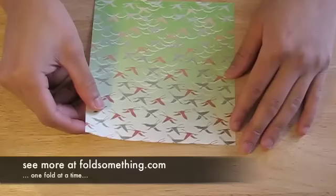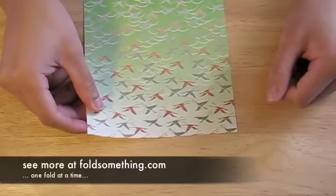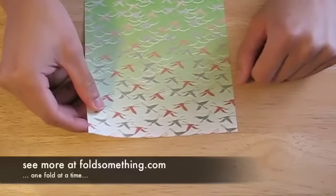Here I'm going to show you how to make an origami square base. You'll need a square piece of paper to start. If you're using origami paper, the color side should be facing out.